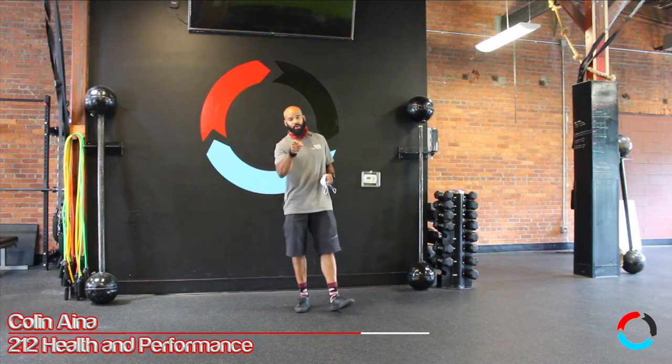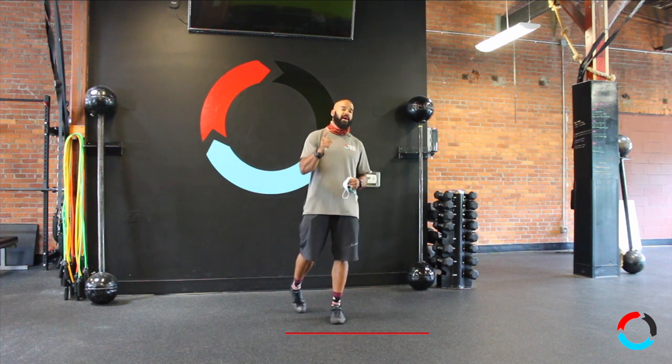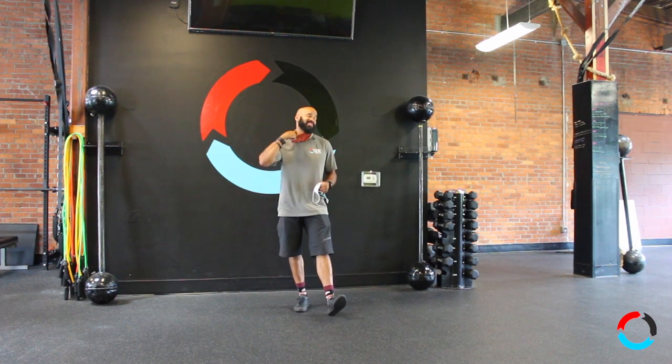Welcome everybody — if you haven't done so already, make sure you subscribe to our channel and hit that thumbs up button. I'm talking to you today about working out with a mask on.